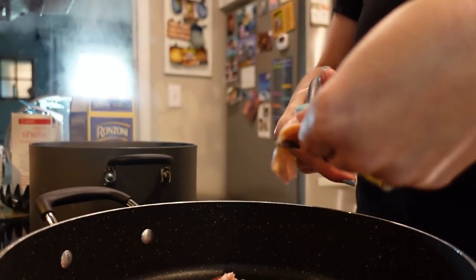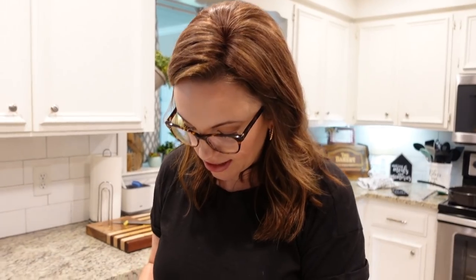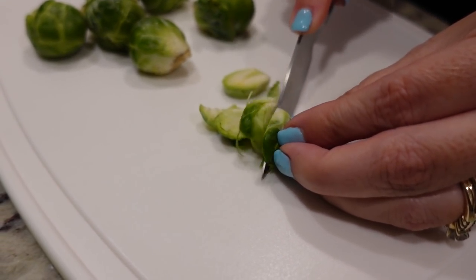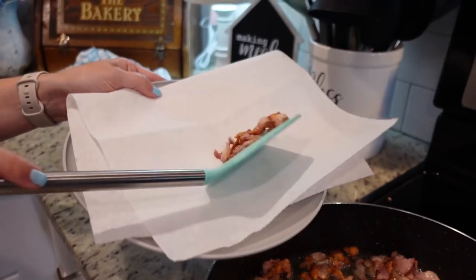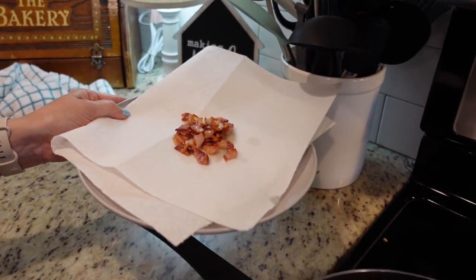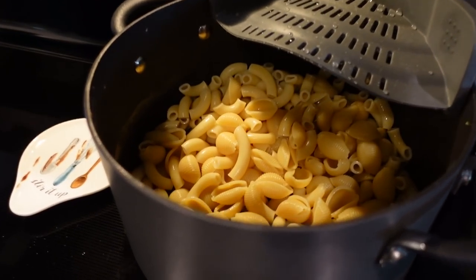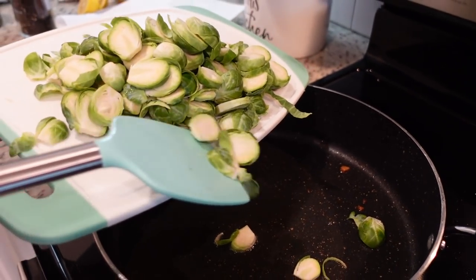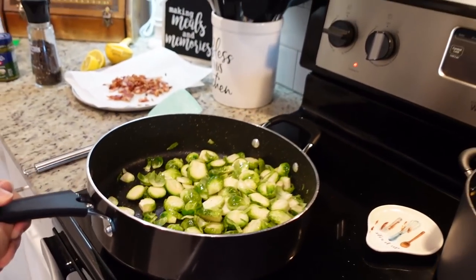I'm going to thinly slice the Brussels sprouts — cut off the end and thinly slice. We're done here. We're going to remove our bacon and let it drain on paper towels. We're going to leave a little bit of grease — maybe about a tablespoon — in the pan because we're going to cook our Brussels sprouts in the bacon grease. I went ahead and drained my pasta once it was done and set it aside. I've turned my large skillet back to about medium heat with that reserved tablespoon of bacon grease, and now we're going to add all of our thinly sliced Brussels sprouts. We'll sauté these for about three to five minutes.